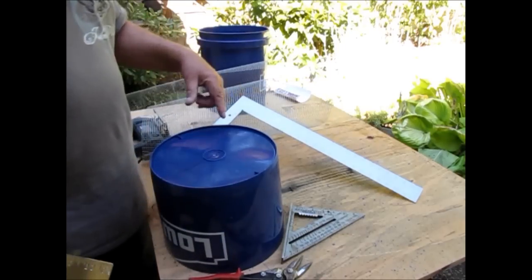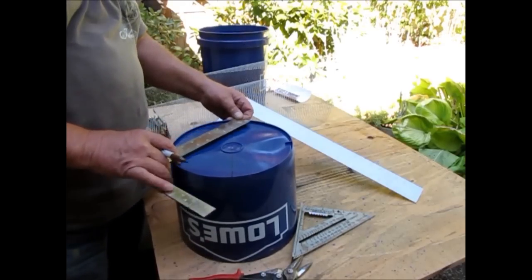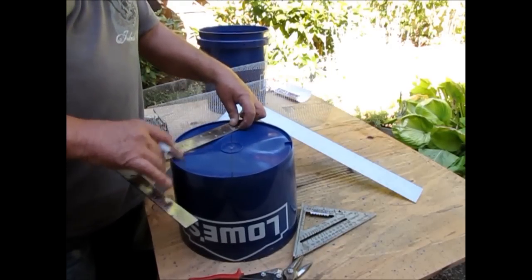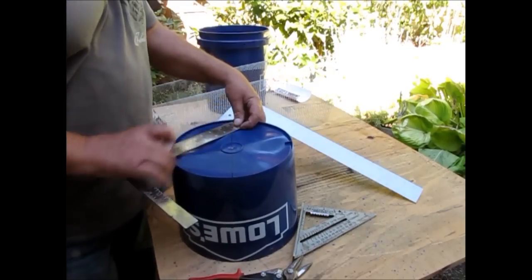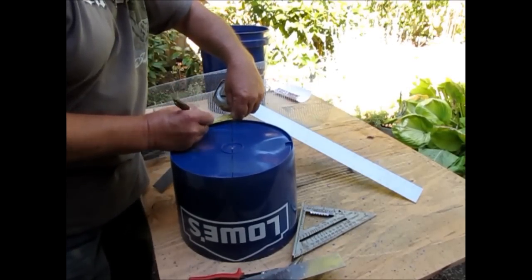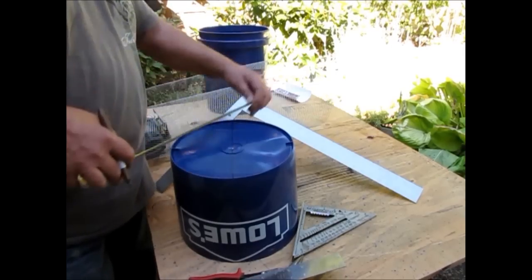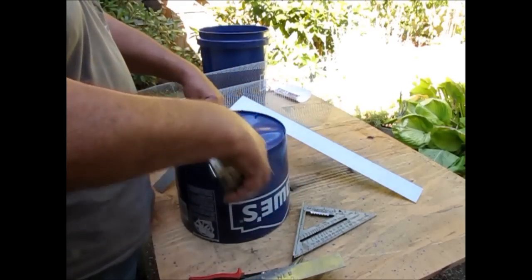I need to offset the other set 45 degrees. To do that I'm going to measure across from this point to that point — that's five inches or just under five inches — so I'd make a mark at two and a half inches from each side. Actually, let me redo that. We're six and three quarters inches, so that would be three and three eighths inches — that would be center between those two marks.